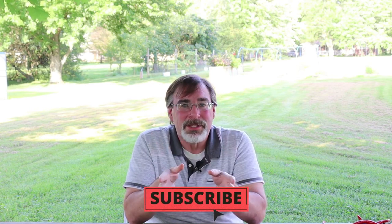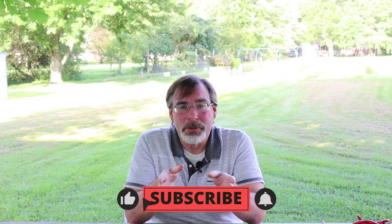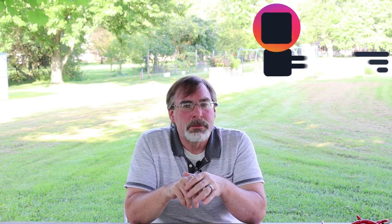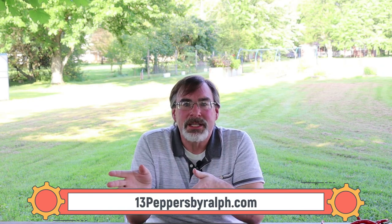With that, I want to say thank you very much for watching the channel. I do appreciate it very much. Hit that subscribe button so you can see all the different tasting videos I'm doing. If you want to hit that thumbs up button, that does help me out greatly with the YouTube algorithm. You can also follow me on Facebook and Instagram at 13peppersbyralf, or go to my website 13peppersbyralf.com, where you can see all the seeds I sell out of my garden year after year, plus all the videos I post there. Thank you very much — you guys have yourself a very good day.